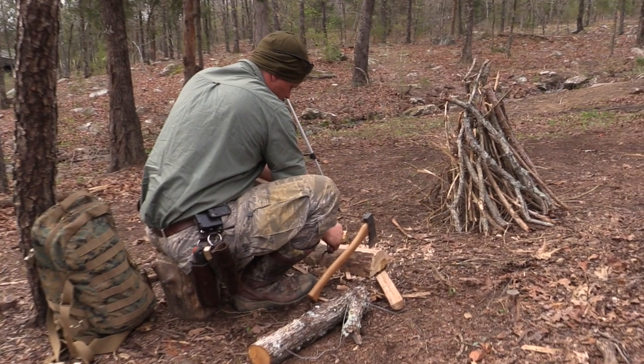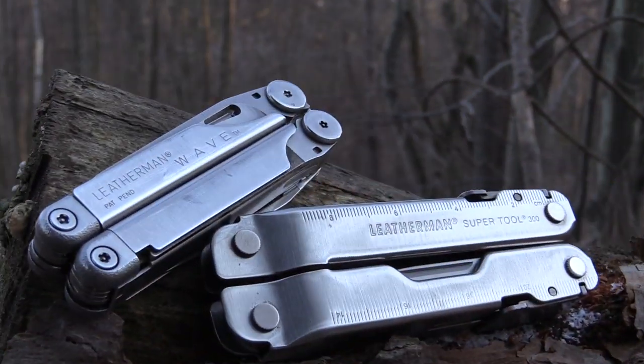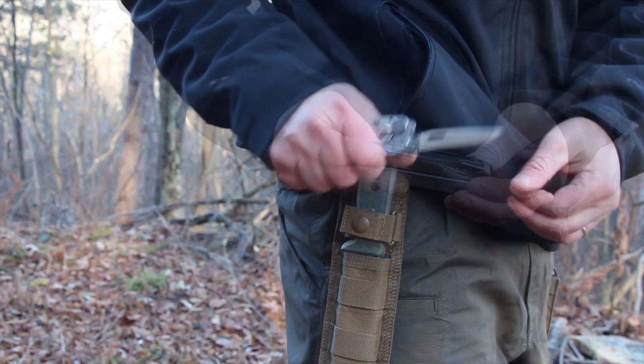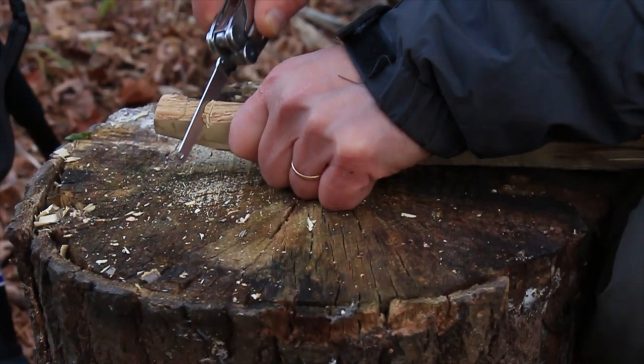Here's a bonus tip. Many of the most prepared people I know every day carry a multi-tool like the Leatherman Wave or Supertool. Because these multi-tools include a pocket knife and a small saw, you'll have all the tools you need to improvise a bow drill kit in a survival situation.